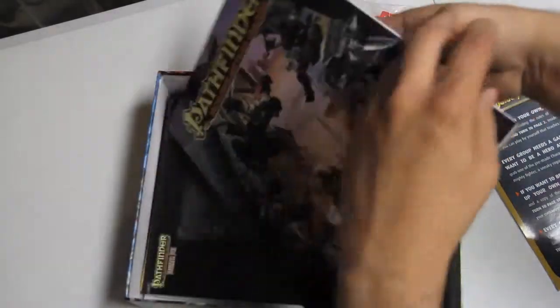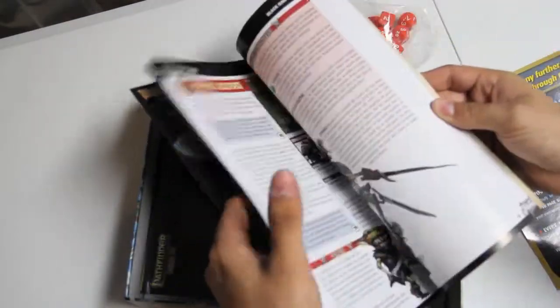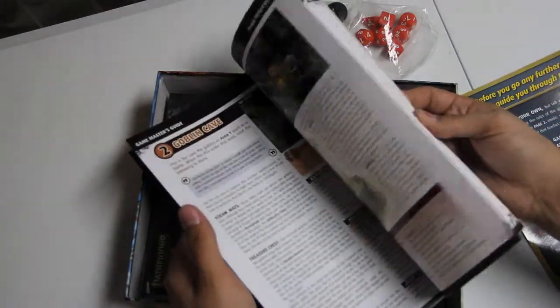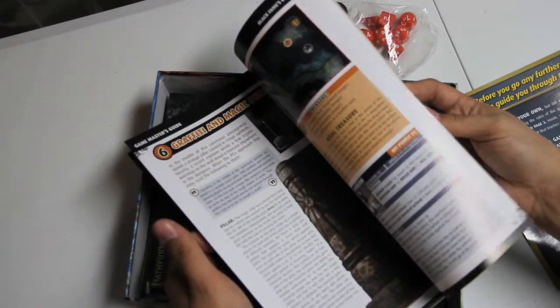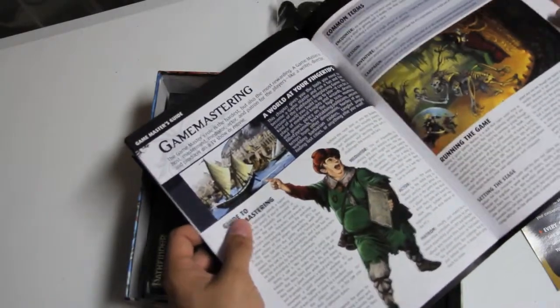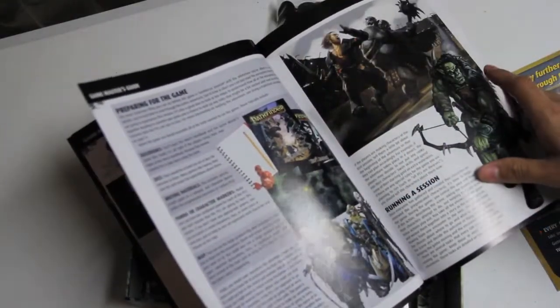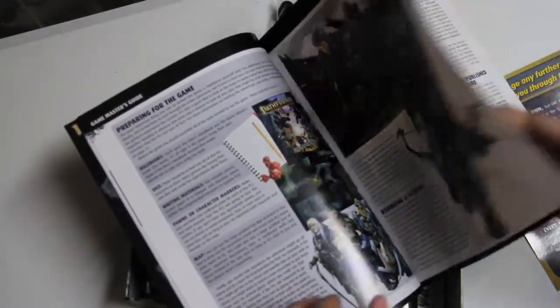Then you get your Game Master's Guide, which has a map in it, and it starts with an adventure to run. I've tried running one of their adventures before — it was really well written, but that's just not my style. I'm more of a create-your-own-world person. But their materials are usually good, and I'm sure I'll find some stuff to use for other things.